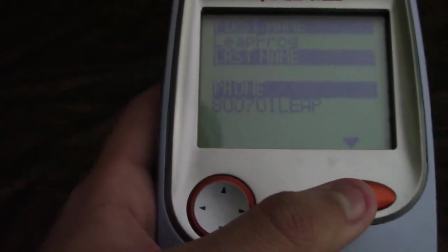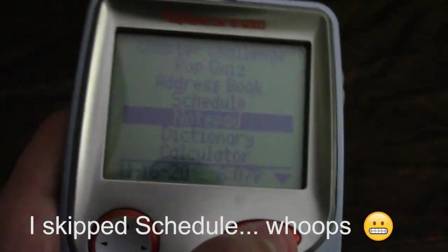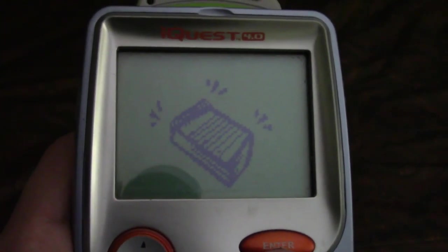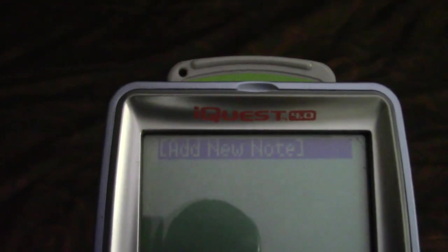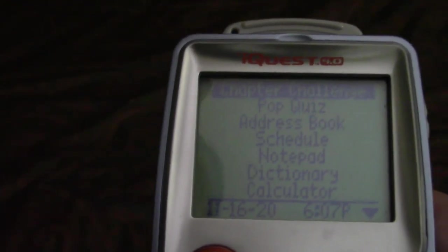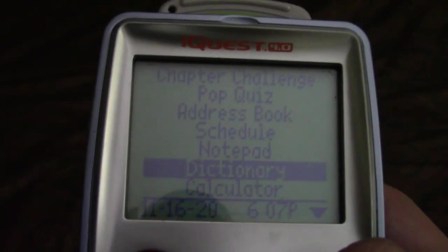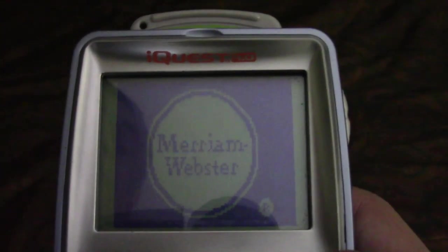Then there's the notepad — 'write notes to yourself.' I wrote a bunch of weird stuff on here but I reset it all. And you also have your own built-in dictionary — Merriam-Webster's School Dictionary — no Wi-Fi connection needed, you just type in the word you want to look up and press enter.